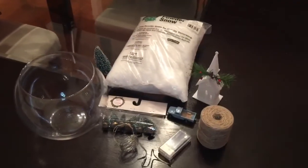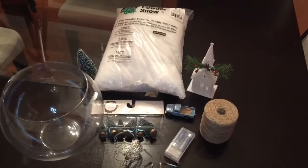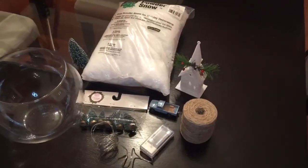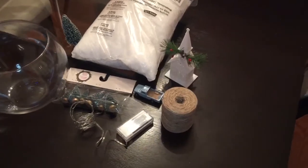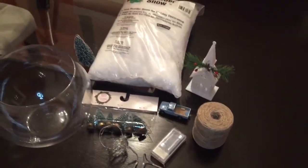For this Christmas DIY the supplies you're going to need are some fake snow, a glass jar of your choice, some twinkling lights, and also some decor — any items that you would like to add into your little snow globe or snow terrarium.